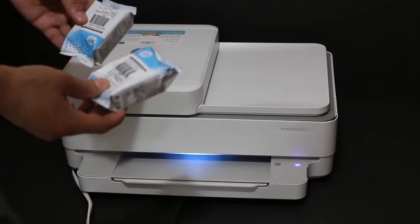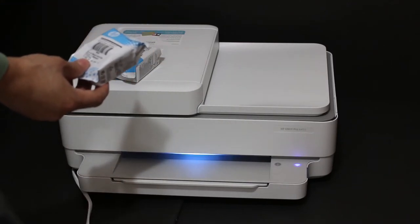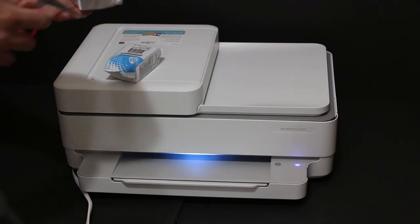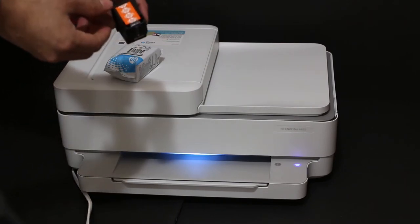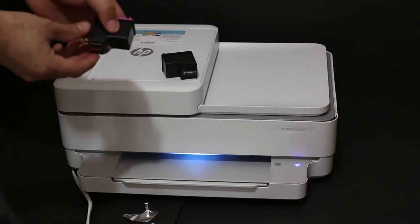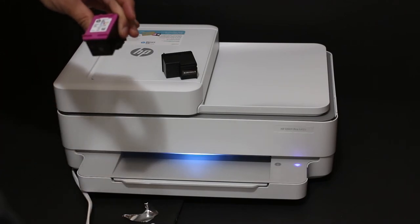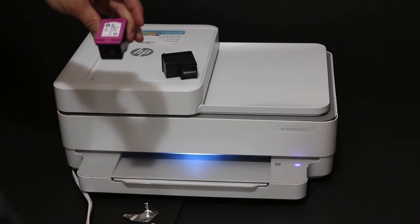Now I'll show you how to install the starter ink package in the HP printer. Take out the ink cartridges from the packing. There is an orange seal which we have to remove. This is the color ink cartridge. This printer uses ink cartridge number 67 for both black and color.